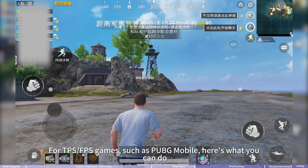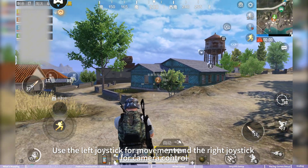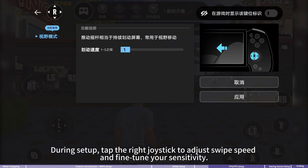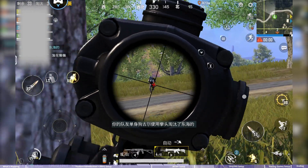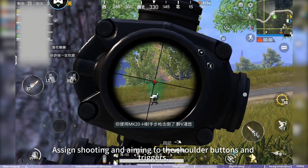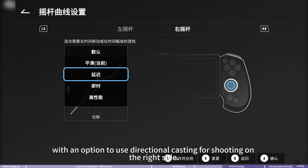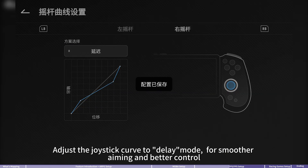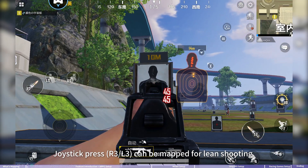For TPS or FPS games such as PUBG Mobile, use the left joystick for movement and the right joystick for camera control. During setup, tap the right joystick to adjust swipe speed and fine-tune sensitivity. Align shooting and aiming to the shoulder buttons or triggers, with an option to use directional casting for shooting on the right side. Adjust the joystick curve to delay mode for smoother aiming and better control.